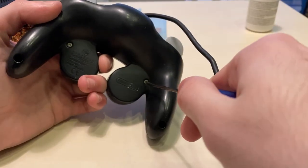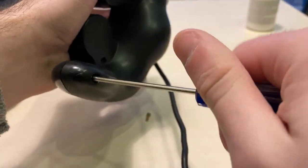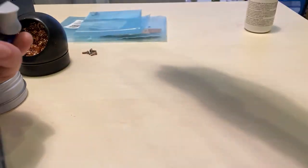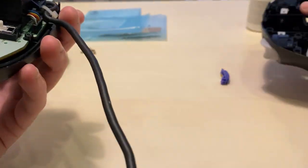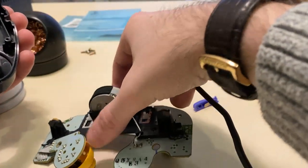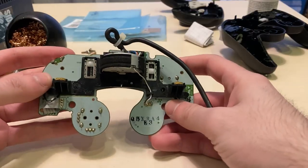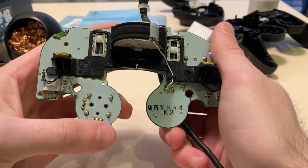Start by using the tri-wing to open up the controller. Next, pull out the motherboard from the shell. Then we're going to remove the back bracket to expose the solder pads of the stick box.